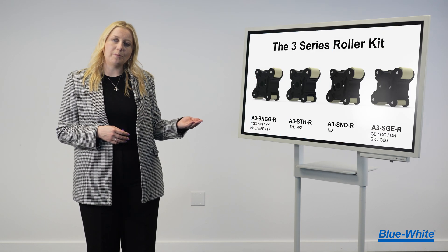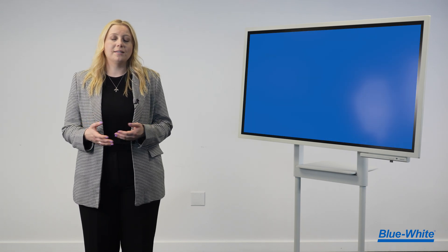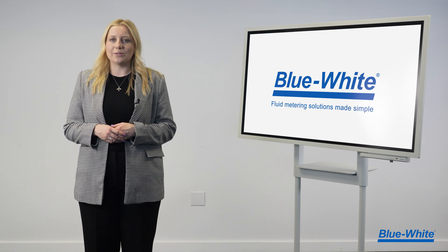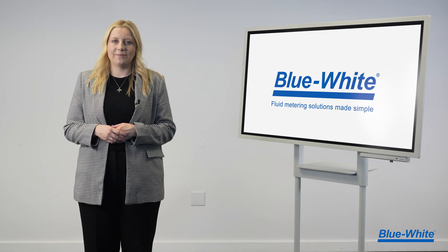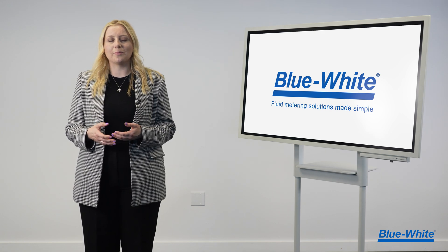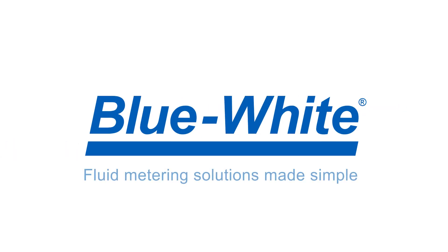Here are the rollers available for purchase. Upgrade now to simplify changing your tube safely with our 3-Series Roller. At Blue-White, we are simplifying chemical feed and fluid measurement through innovation. For more information, please visit us at blue-white.com.